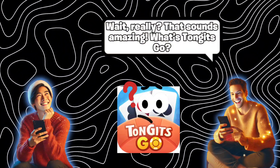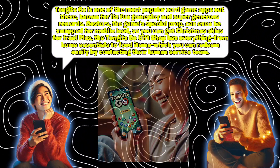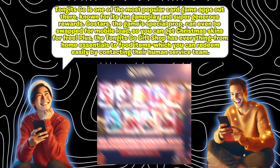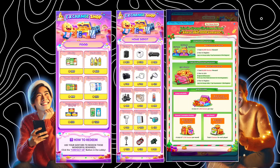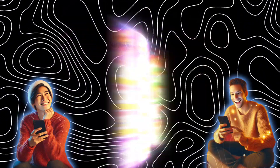Really? That sounds amazing. What's Tangents Go? Tangents Go is one of the most popular card game apps out there, known for its fun gameplay and super generous rewards. The Gustars — the game's special prop — can even be swapped for mobile load, so you can get Christmas skins for free. Plus, the Tangents Go gift shop has everything from home essentials to food items, which you can redeem easily by contacting their human service team.